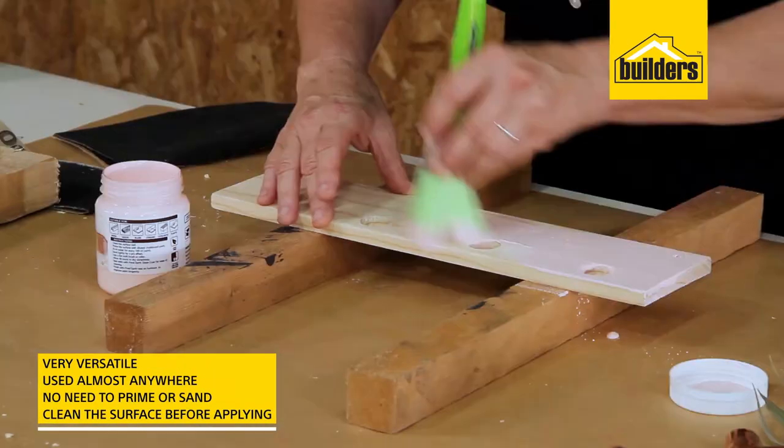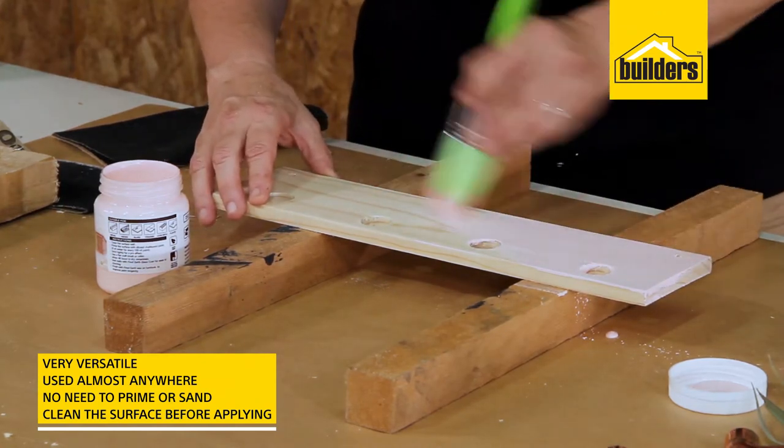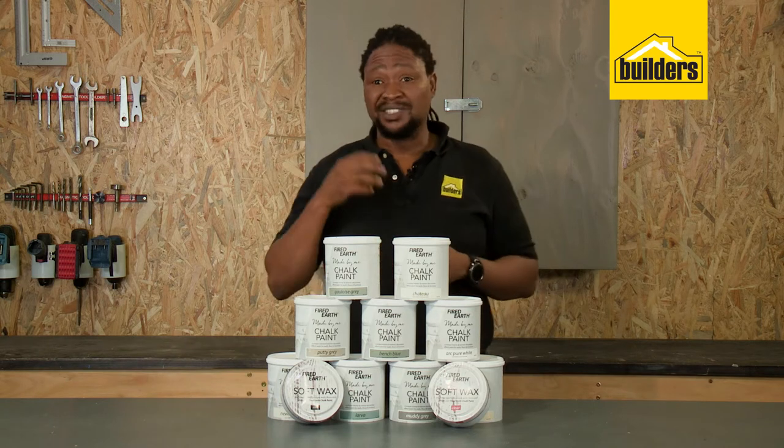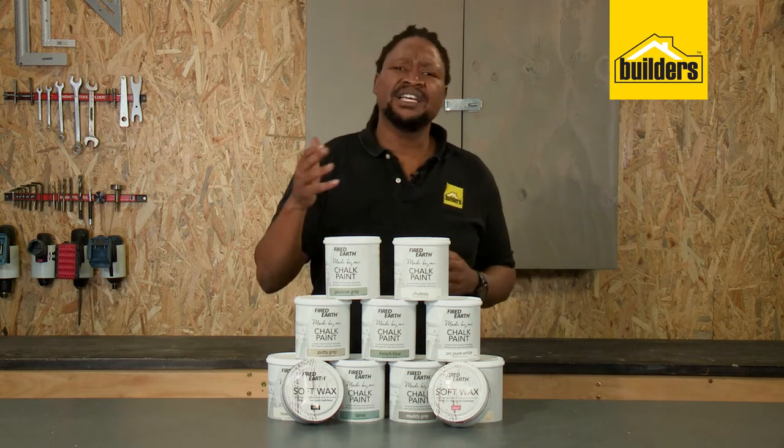The best part about this paint is that it's so versatile it can be used almost anywhere — on furniture, floors, walls, wood, on cement, on metal and even on glass.